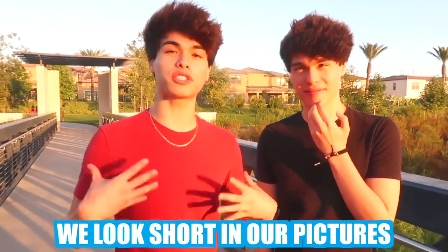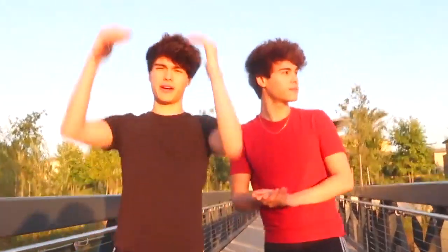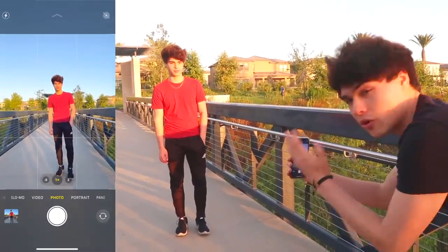This next photo hack is probably one of our favorites. We have this problem where we look short in pictures — we're actually 6'1 but everyone thinks we're like 5'6 or 5'7. If you want to appear taller, here's what to do: first, take the picture from a low angle pointing upward so you appear taller. Most people take pictures from up down, which makes you look shorter. Angling it upward makes you look a lot taller.